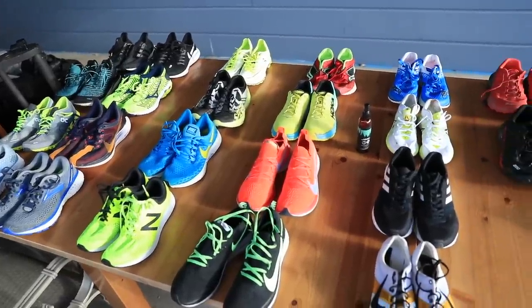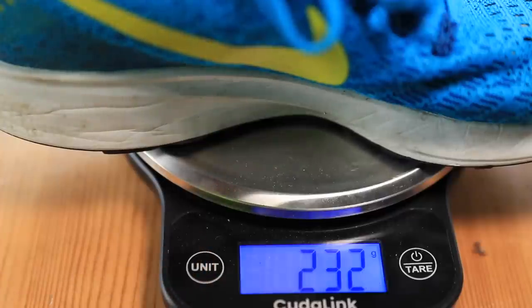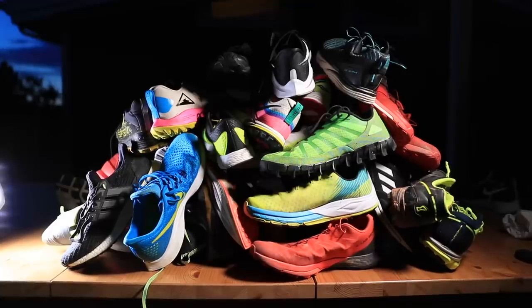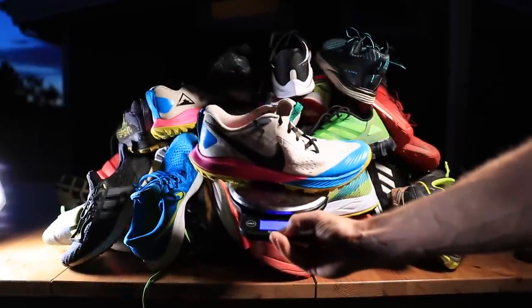The running shoe collection broken down by category and weight. I hope ounces works for everyone inside the US, but I know there are a lot of viewers outside the US, so I tried to do both ounces and grams. I didn't show every single shoe — if I did that we'd be here all night — but I weighed every single shoe.